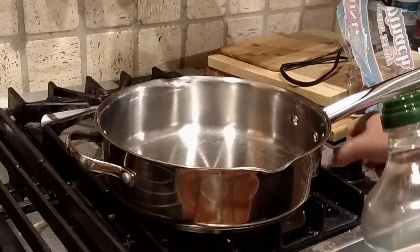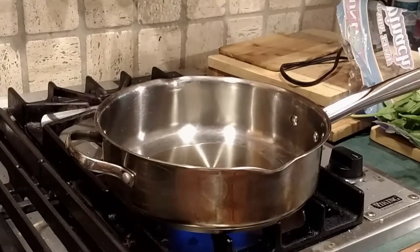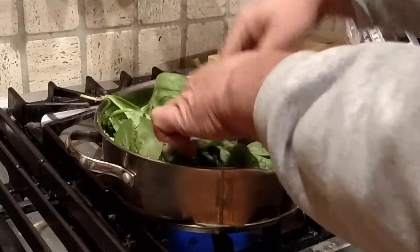We start with a big old frying pan and put in quite a bit of oil. We're going to cook down our spinach.